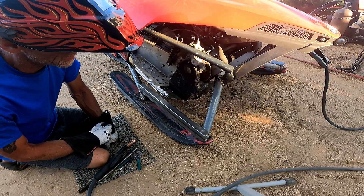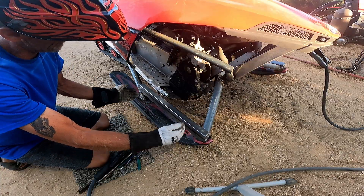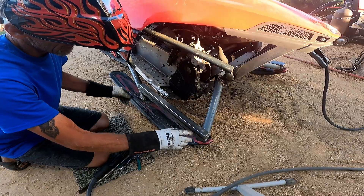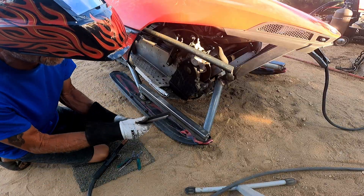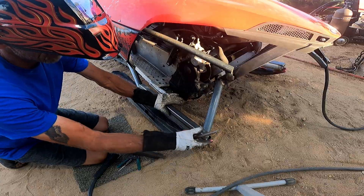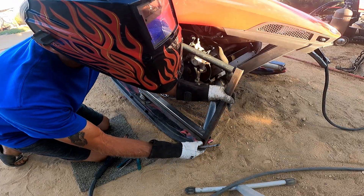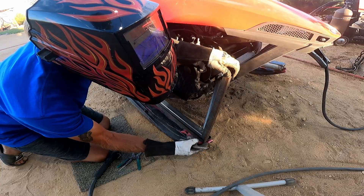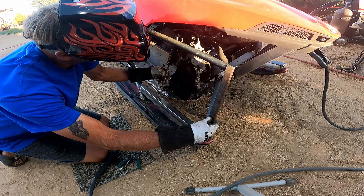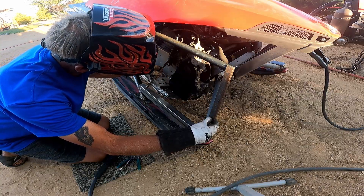I'm adding a stabilizer back bar so the skis aren't taking all the flex. There's a lot of pressure when you turn and hit something — it'd probably want to rip it apart. So I'm adding a back support that goes up over and is notched out to fit. This piece goes up here, and this one and this one will go back here.